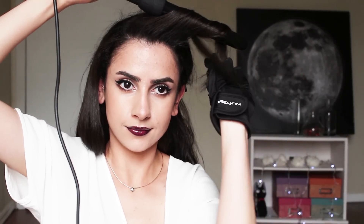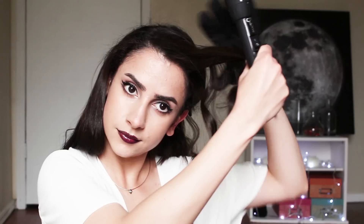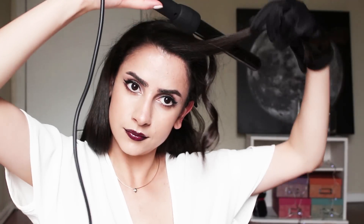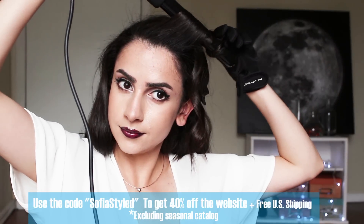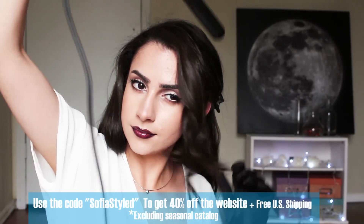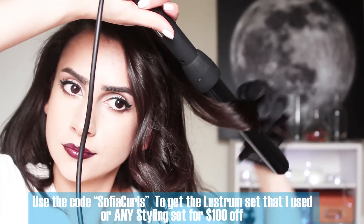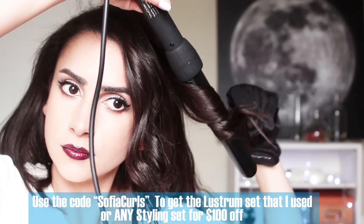When it comes to curling my hair, I like to curl away from the face. You can be neater about it and use clips to section out your hair, but I'm usually really lazy about that and kind of just wing it. These curlers make my hair stay curly even into the second day so I don't have to touch up in the morning. My friends at NuMe were nice enough to offer you some amazing codes. Use the code SOPHIASTYLE to get 40% off the website plus free US shipping, excluding the seasonal catalog. Use the code SOPHIACURLS to get the Lustrum set or any styling set for $100 off.